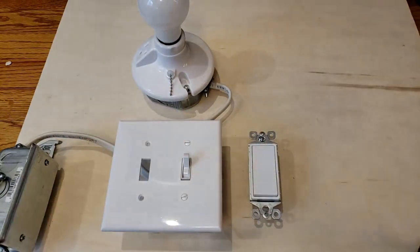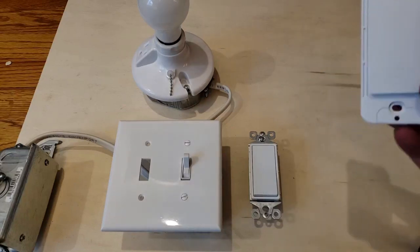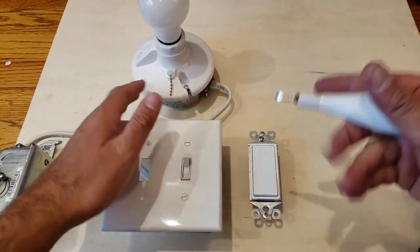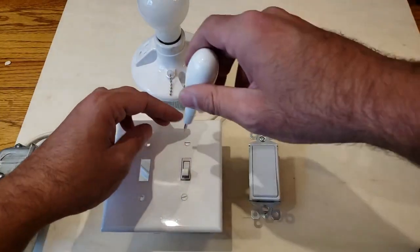A lot of people like to do this to update their home. What you can also do is go ahead and put a smart switch in that allows you to connect your lighting to Wi-Fi. I highly recommend going the route of a smart switch, but let's say you just want to update your existing light switches from one of these older light switches to a newer style light switch.